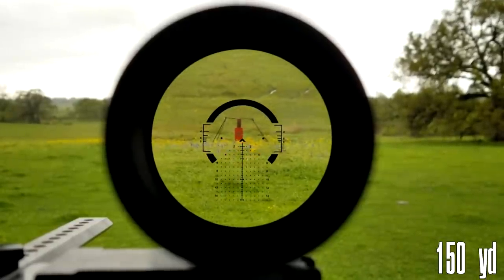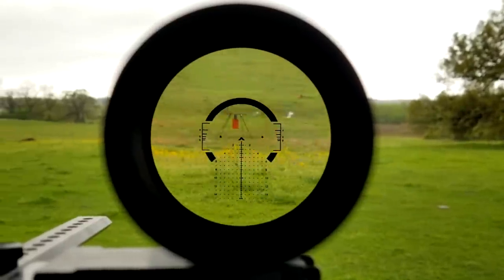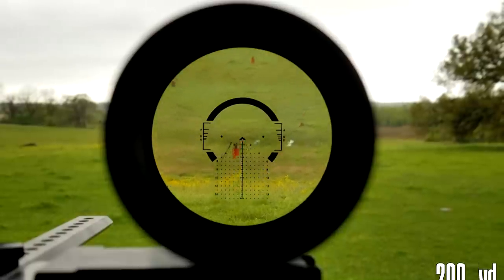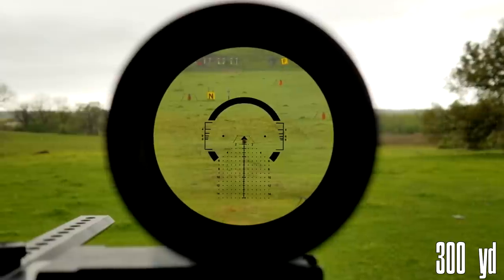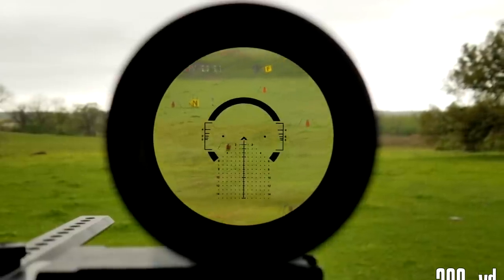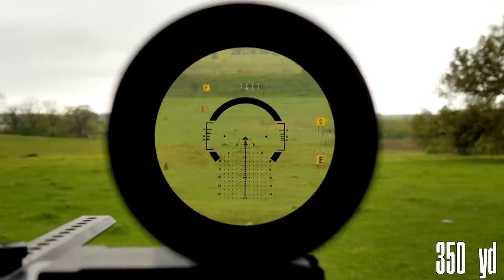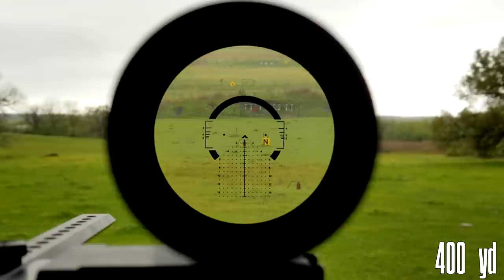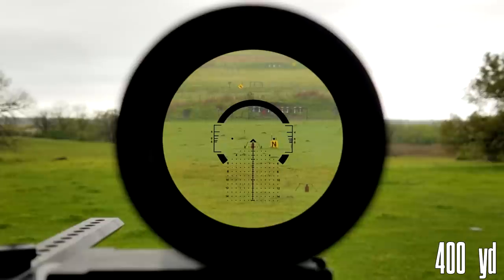And now we get into one of the main reasons you'd really consider this optic over its direct competition, and that's the reticle. We decided to go with the Griffin-Mill variant, which we believe leverages the best aspects of the ACSS's capabilities while maintaining the use of a mill grid as opposed to a BDC — meaning you can A, use whatever zero you want and still get the full use out of your holdover feature; B, work more efficiently with a spotter in terms of making adjustments; and C, make more precise firing solutions in general over a simple BDC.